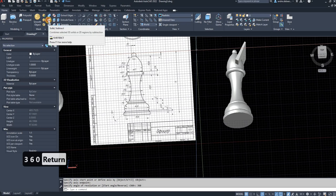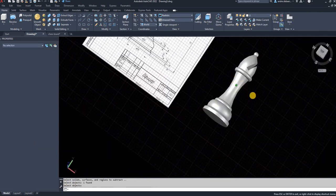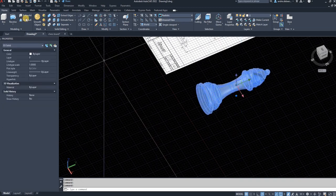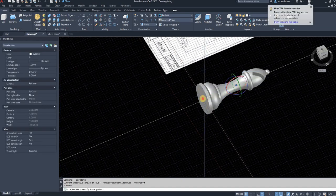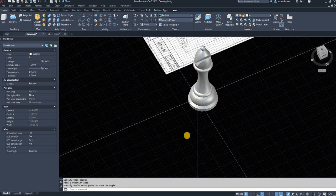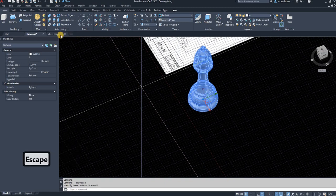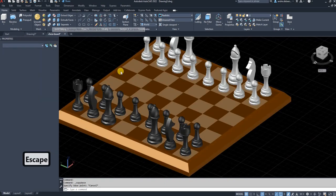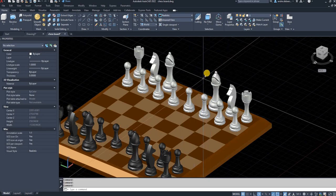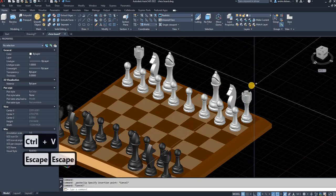Now use the subtract function — solid subtract. First select what you want to leave behind, then select what you want to remove and it removes it for you. You now have a very good-looking bishop. I've already drawn a few pieces following my other videos, and I want to populate the chessboard. Rotate this piece 90 degrees so it's upright, then select it, Ctrl+Shift+C to copy it with a base point — select that bottom circle as the base point — and move to the chessboard drawing.